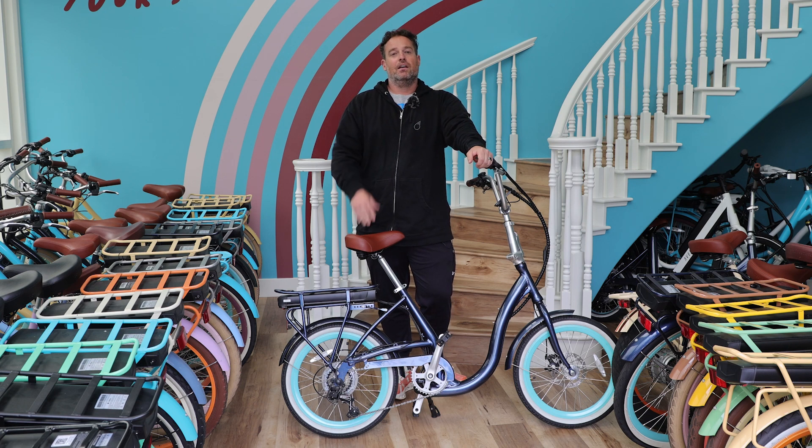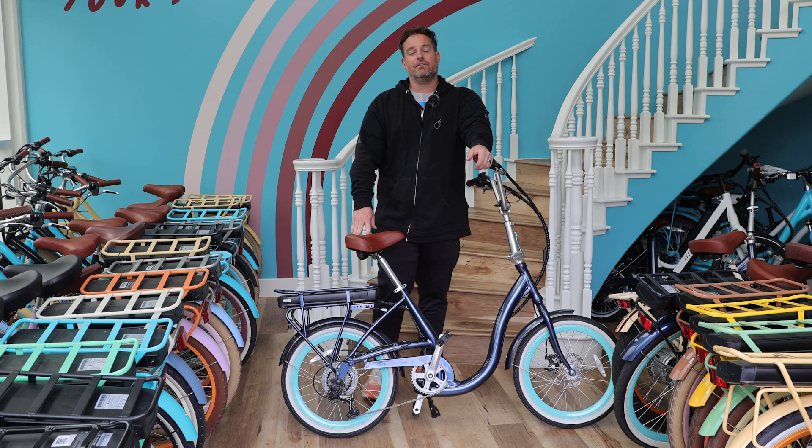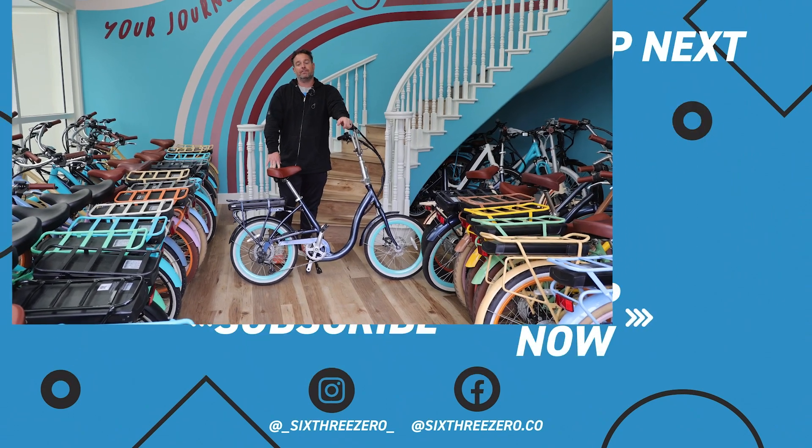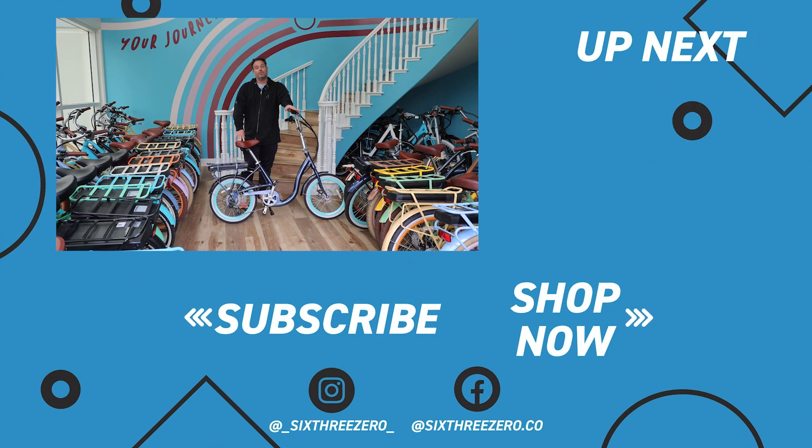We're going to warranty everything for the first year — anything goes wrong, send it back and we'll take care of it, parts and labor. Be a part of our community: we have a Facebook group called 630 Pedalers with thousands of members. Talk to them before you purchase so you feel comfortable, then when you have yours, post in the group and make friends — it's a lot of fun. Download our app and track your rides; you can compete on the leaderboard or just track for fun. Thanks for sticking around — it's your journey, your experience. Enjoy the ride.